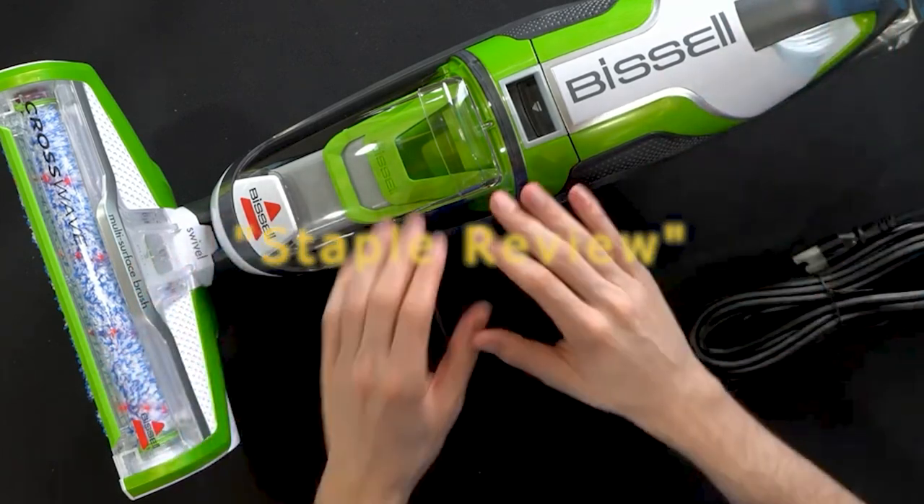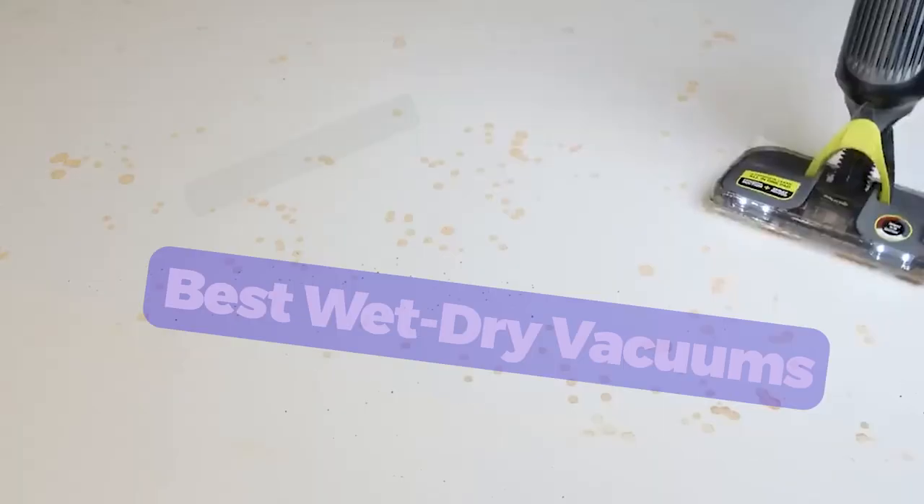Hello guys, welcome to our channel Staple Review. In this video, we will try to help you find out the top 5 best wet-dry vacuums on the market.